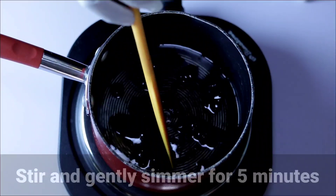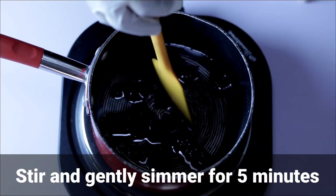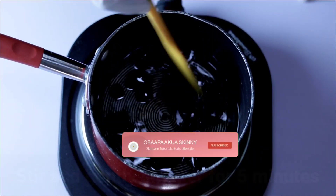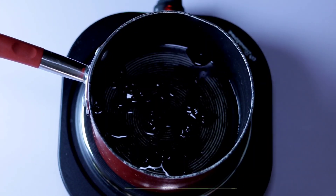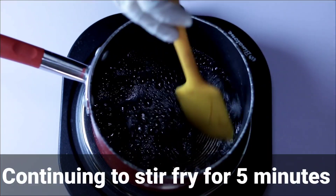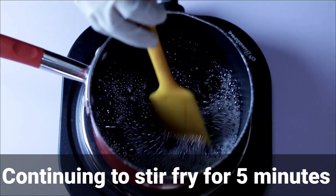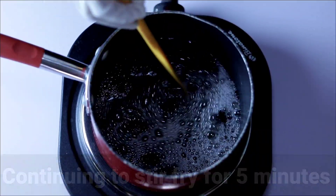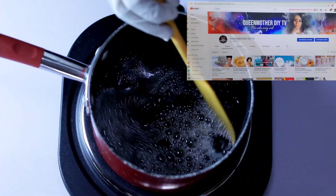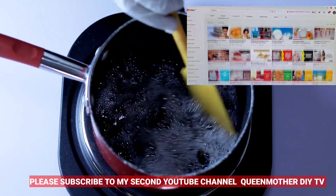Tamarind is very easy to find in the market, especially in Africa. I'll be using this oil to create different recipes in my next video, so always watch my YouTube videos. Continue to stir fry for five minutes. Because the tamarind contains a little sugar, you can see bubbles on top while the stove is on low heat.